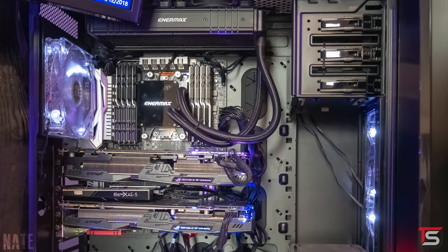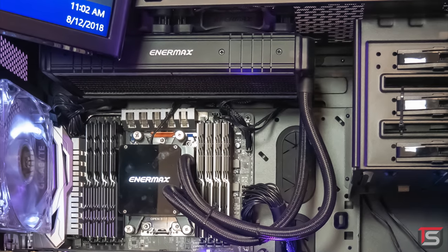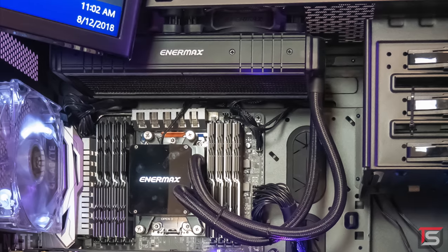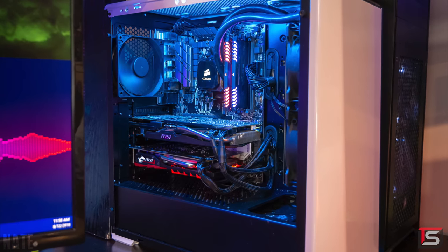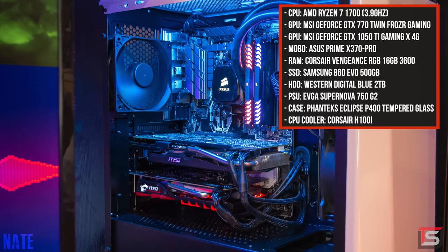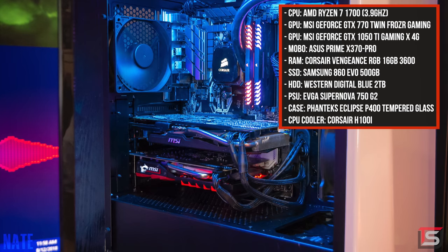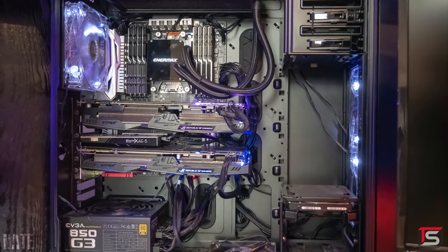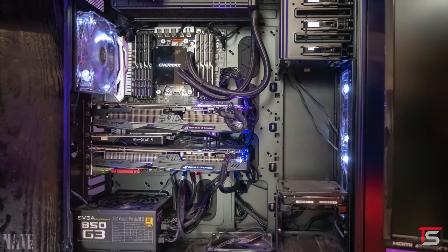Some things I noticed about this build: the PSU is upside down and the fans are mounted on top of the radiator instead of underneath it, so I'm kind of curious as to why he went with this configuration. At first I thought this was his editing rig judging by the processor and the amount of RAM. But then the PC in front has a Ryzen 7 1700 at 3.9 GHz, 16 gigs of RAM and two different GPUs — a 1050 Ti and a GTX 770. The first PC has a way better GPU, so it's kind of confusing which one is for editing and which one is for gaming.